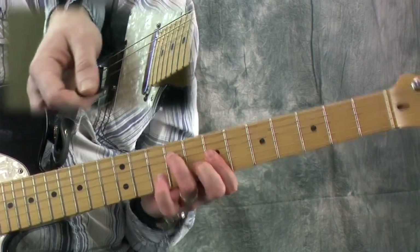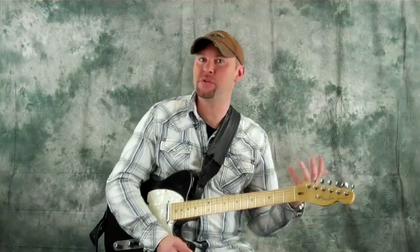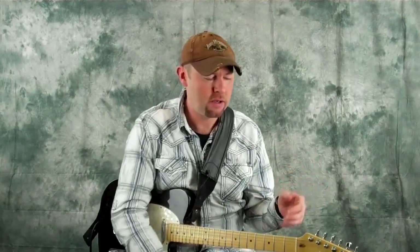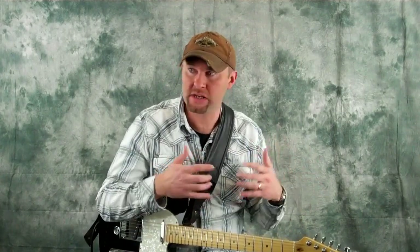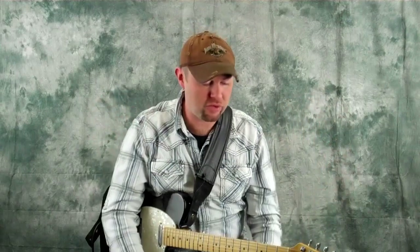To the third shape — sounds really cool. Now the backing track I've made is about 10 or 15 minutes long. I suggest you put it on a loop and spend all day with it, working on these three shapes, the vertical scale, and the horizontal scale I just showed you.